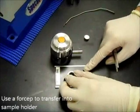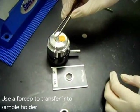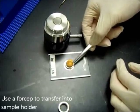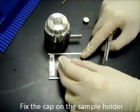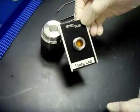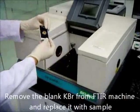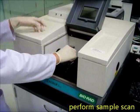Use a forcep to transfer the disk into the sample holder. Now fix the cap onto the sample holder. Remove the blank KBR sample holder from the FTIR machine and replace it with your sample. Click using your mouse and perform a sample scan, and wait for your results.